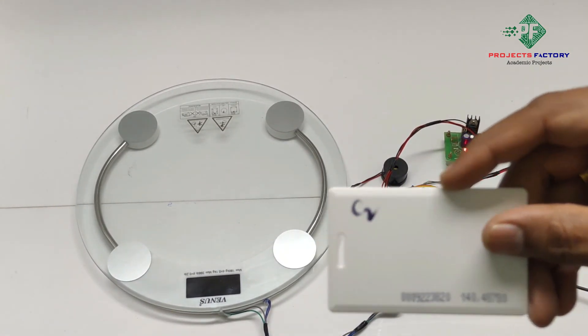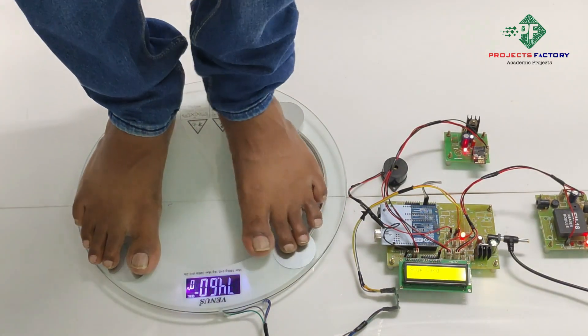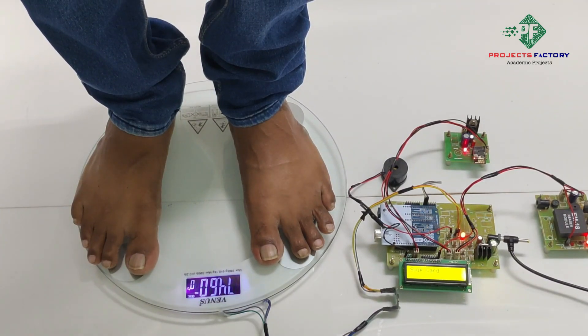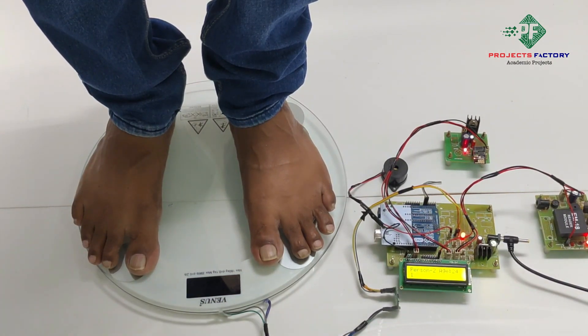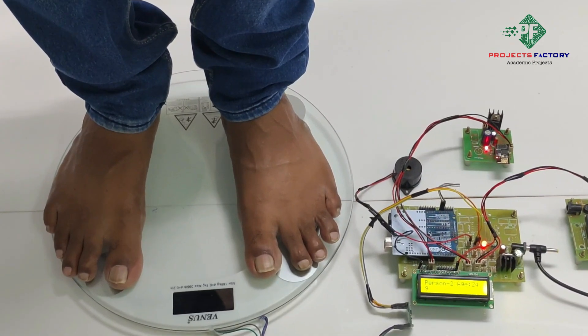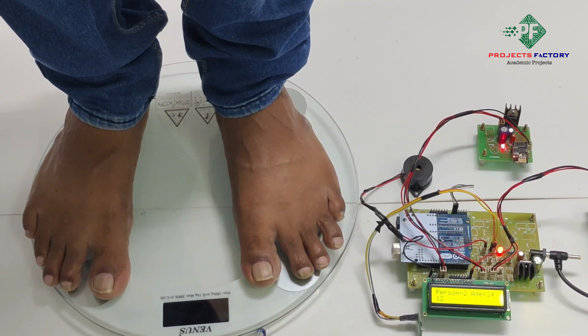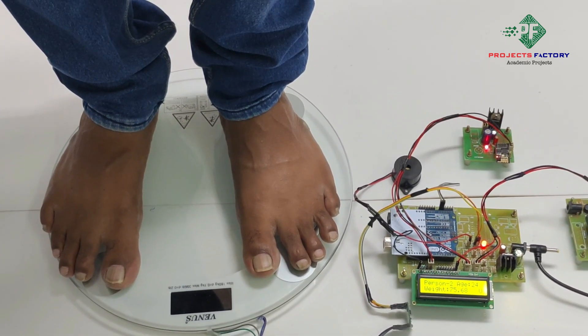Similarly, we have to swipe RFID card two. Now stand on the load cell. We can see on the LCD the count is starting, and it shows Person 2, age 24. The weight is showing 75 kg, and the data is uploaded to the server.